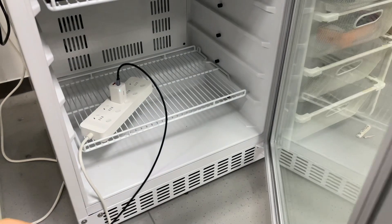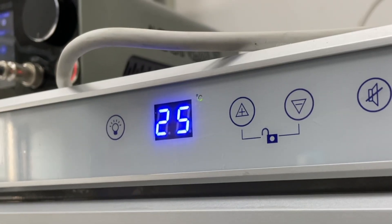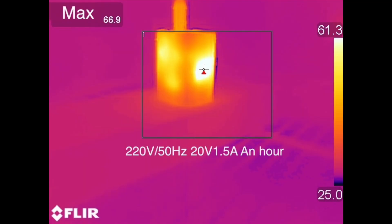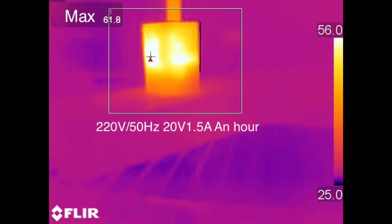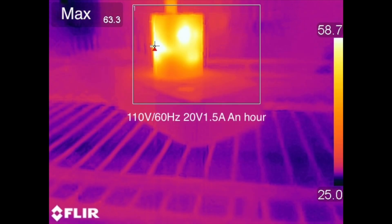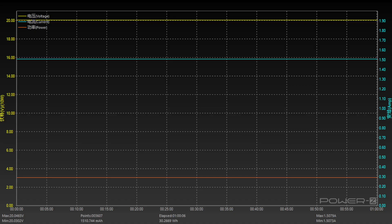As mentioned, in the process of converting AC to DC, energy is also converted into heat. We placed it in a 25°C thermal chamber throughout the test and let it run for an hour. The maximum temperature on two sides is 66.9°C and 61.8°C under 220V 50Hz, and 67.7°C and 63.3°C under 110V 60Hz. We also monitored the charging curve during temperature testing — the curves are horizontal and straight, without obvious fluctuations.